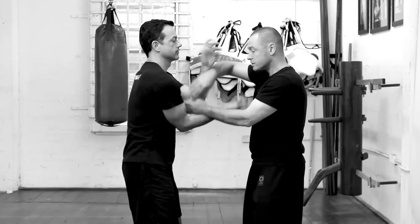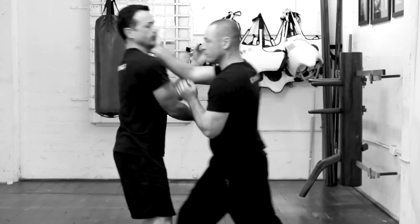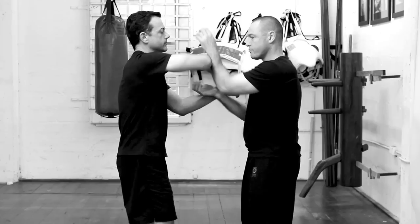Today we're going to be going through Pak Sao. We're going to do it inside the Chi Sao roll and show you how it's done when applying it outside of a Chi Sao context. It's very important to realize that there are three things that must be done at exactly the same time in order to succeed: I've got to get the Pak right, my attack, and my step — they all have to happen at exactly the same time.